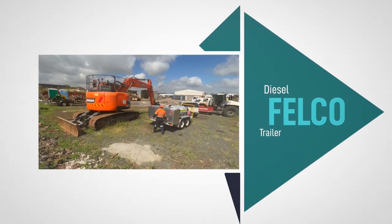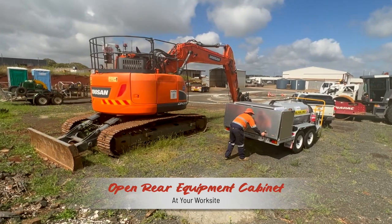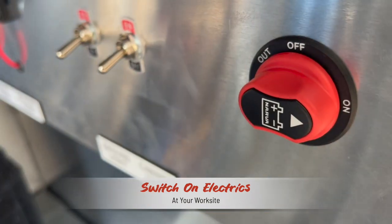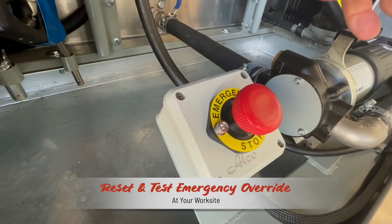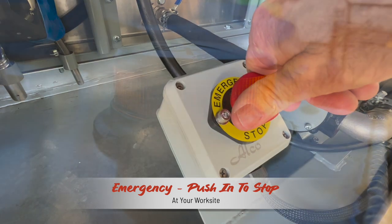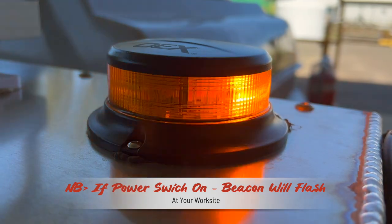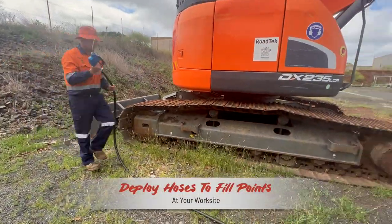Once on site, the operational procedure will be to open the equipment cabinet at the rear. Two cabinet locks will need to be unlocked — note that the lid opens upwards. Turn on the rotary switch that is the main supply and reset and check the emergency stop. Twist and turn to reset, but push in an emergency to stop everything except the amber flashing light on top of the cabinet, which will flash at any time the mains switch is on. Check that the lever valve from the diesel tank is open, unmount the two hand pieces and unreel the hoses to the fill points on the machine.